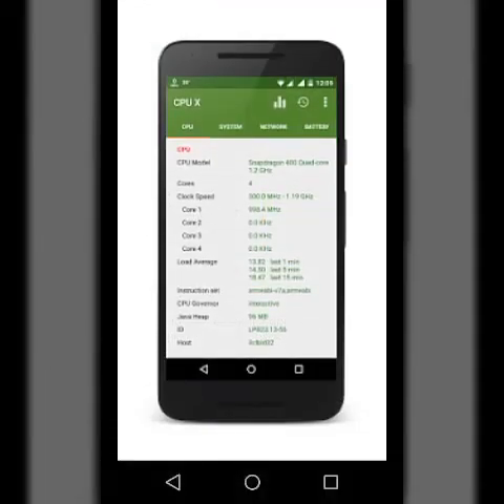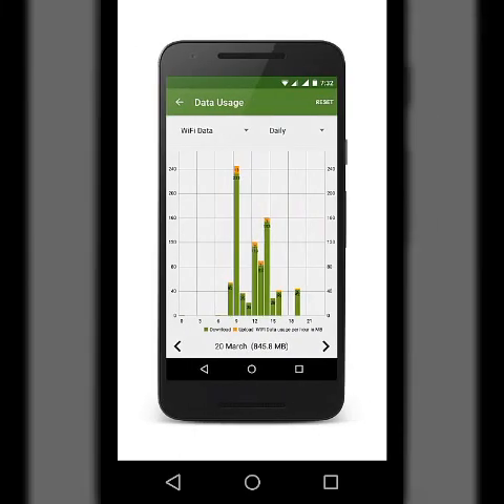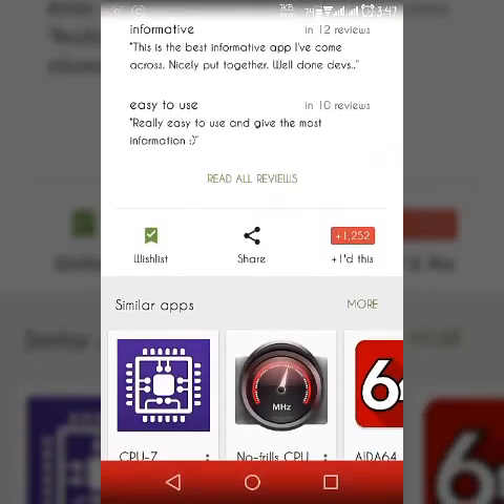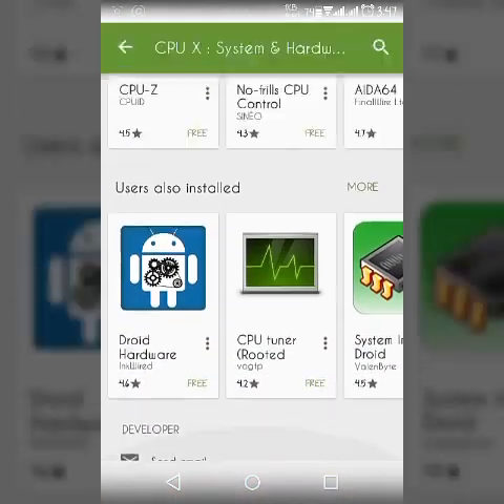It has plenty of features. See the screenshots here in the Play Store and see the reviews — it has a 4.5 star review.